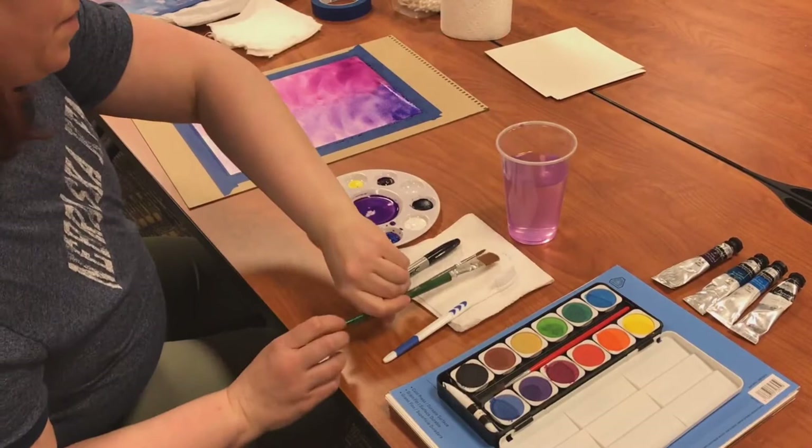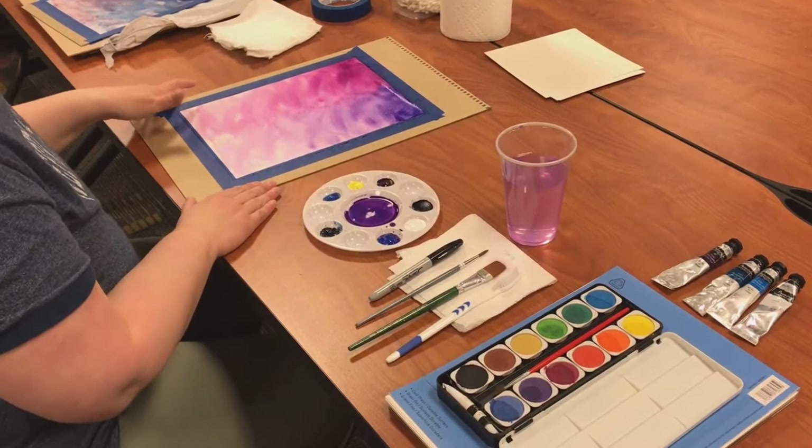So you've got your background done. Like I said, I'm going to be showing step by step what you're doing, but you're going to want to let this dry. Otherwise anything you put on top of it is going to bleed. So I'm going to set this aside and let it dry and go on to the next step.